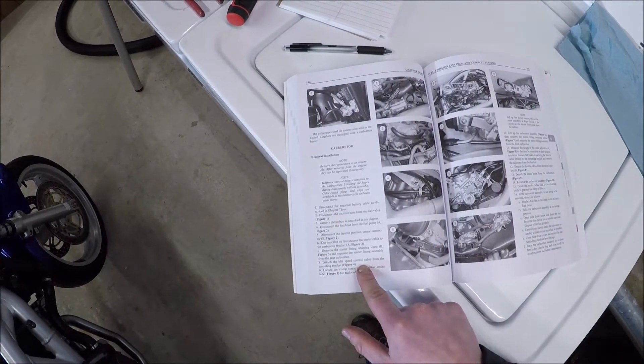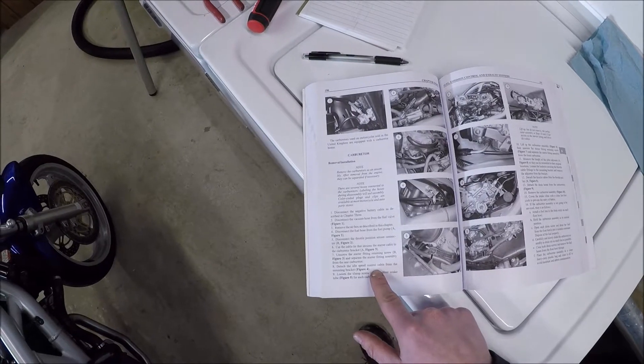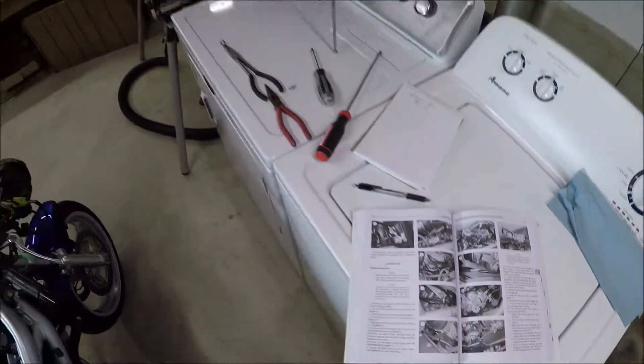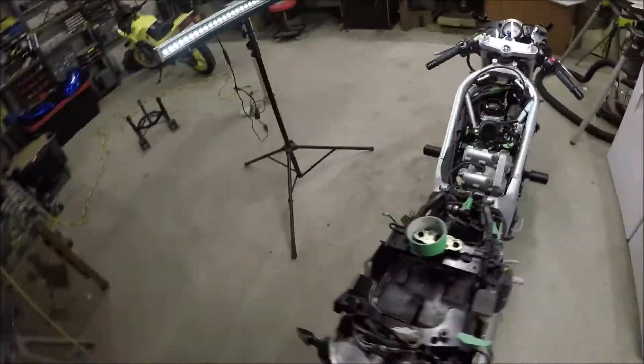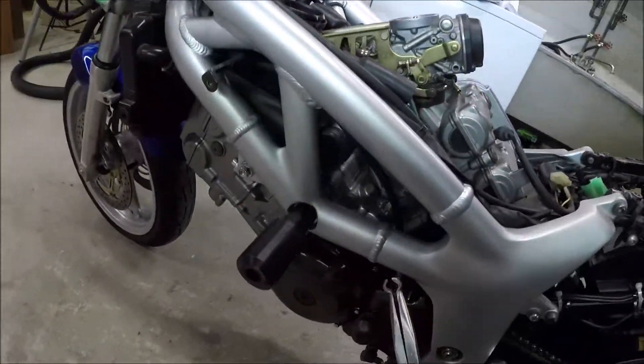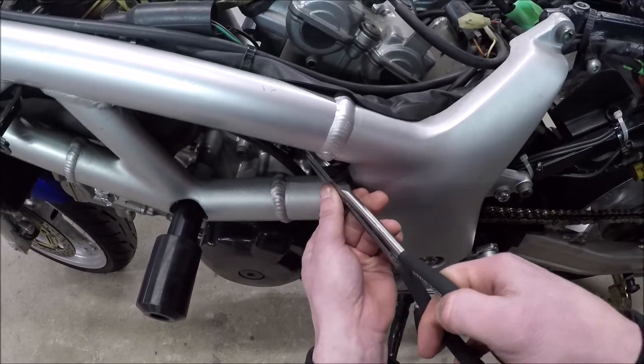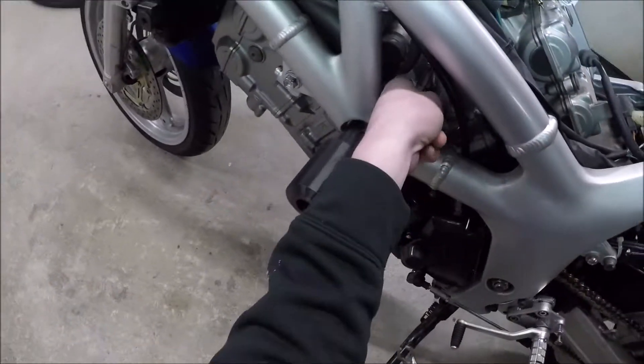Detach the idle speed control cable from the mounting bracket — figure four. I remember that one. That's over here. That is just this plastic piece, and I found just pushing this behind it works. So that's out.